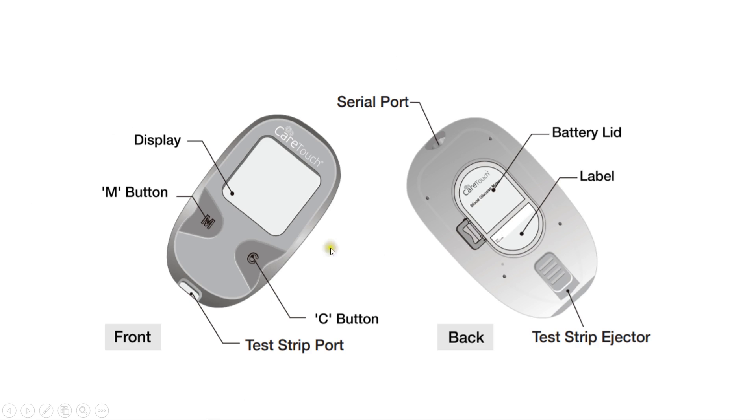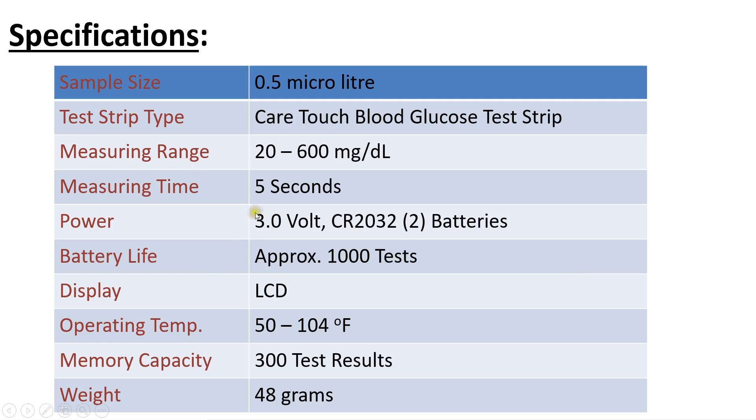These are the front and right side of the glucose meter. It has two buttons, the test strip port, a serial port for connecting to a computer or digital device, a battery compartment, and the test strip ejector button.